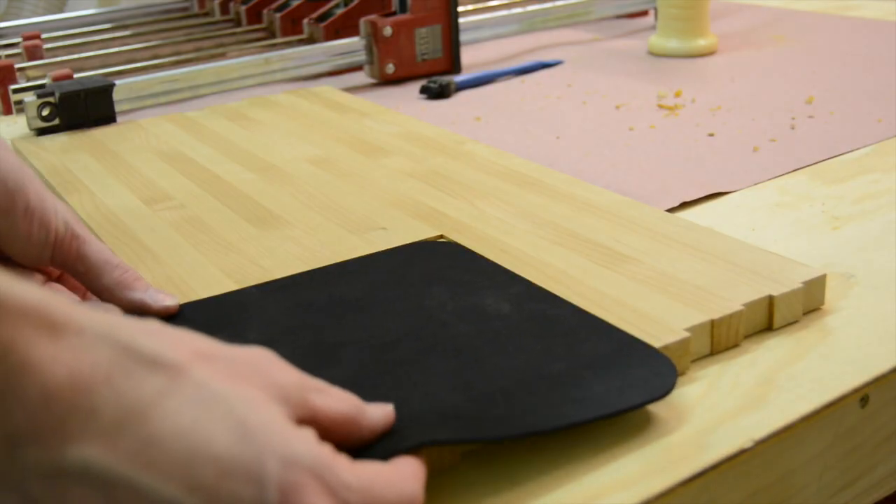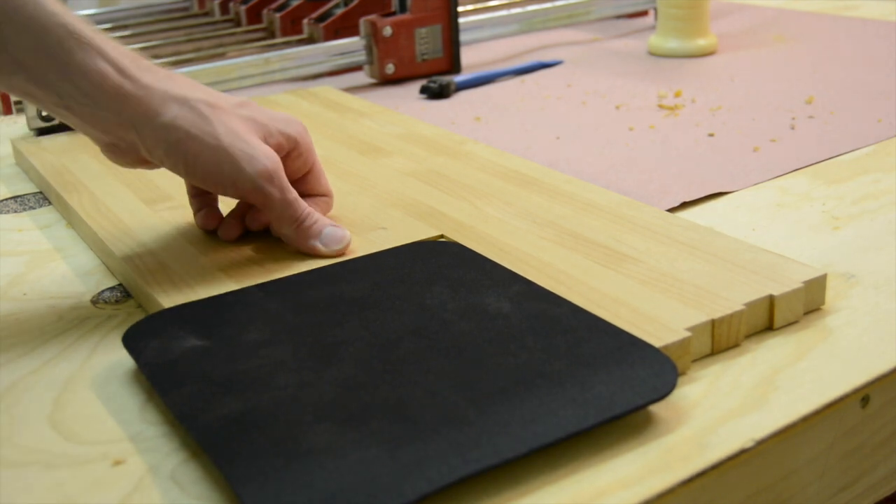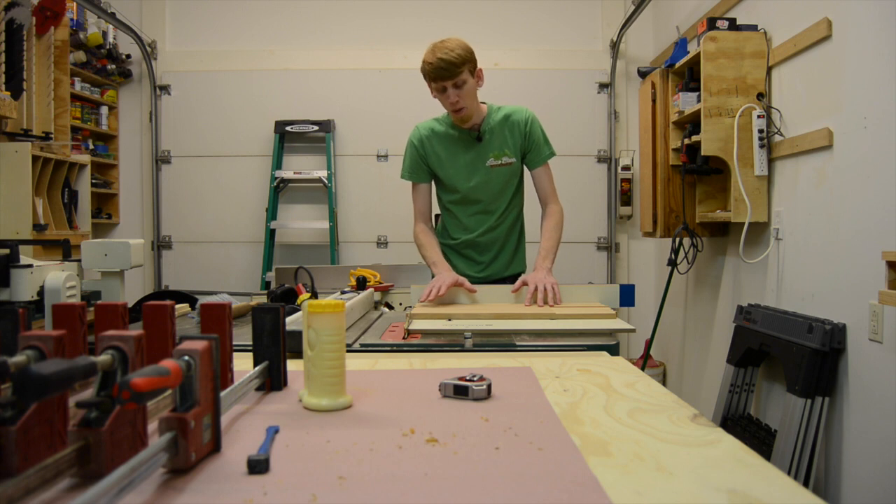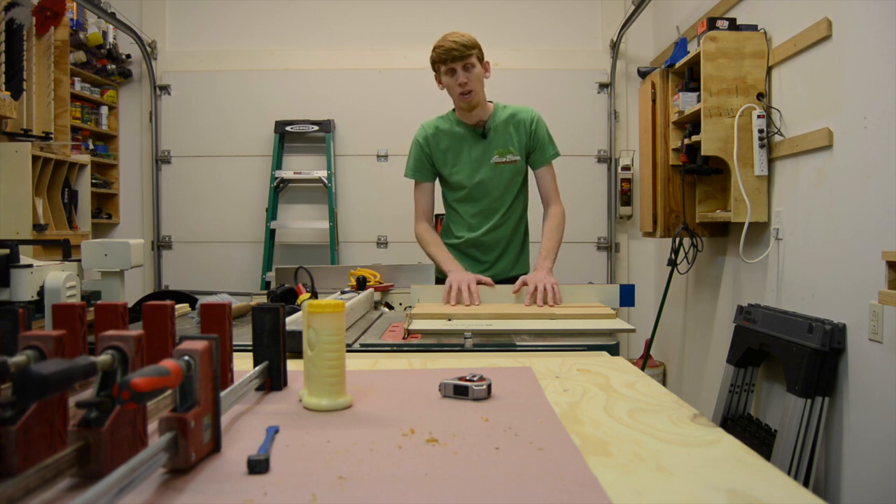After a final sanding, the mouse pad should have a nice flush fit to the top. I'm now going to cut both ends of the board flush with my crosscut sled.